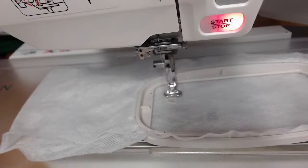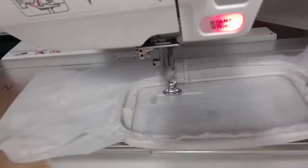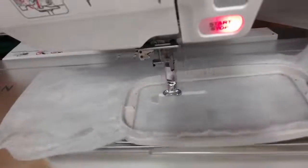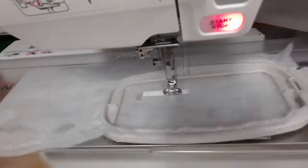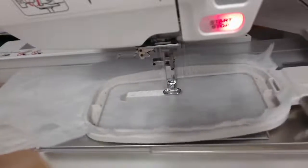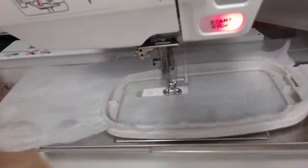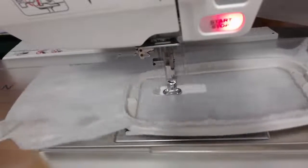You don't want to use the wash away that looks like cling film because it just does not have the ability to work the same way. I've got an embroidery thread top and bottom — I actually used a different color so that my tassel would be multi-colored, just for something different.